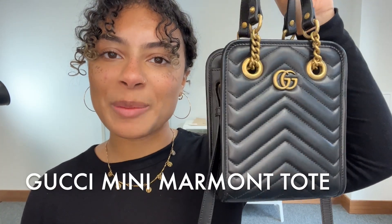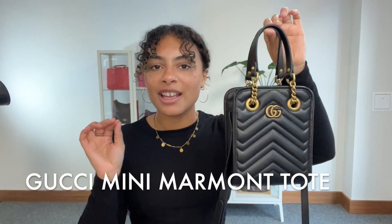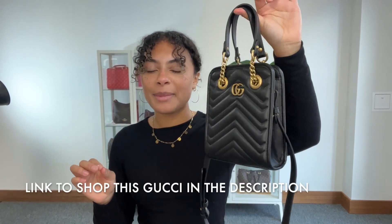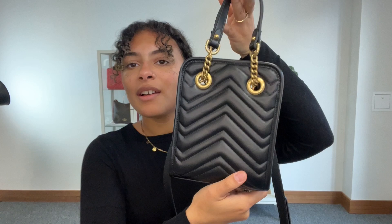Hi everybody, welcome back to Arm Candy. We have got a really gorgeous little Gucci for you today. This is the Gucci Marmont Mini Tote and I just love this. I think it's got all of that kind of style of the Gucci Marmont with that matelassé leather, but it's a little bit of a more unique looking bag, something different to just your classic Gucci Marmont crossbody or shoulder.